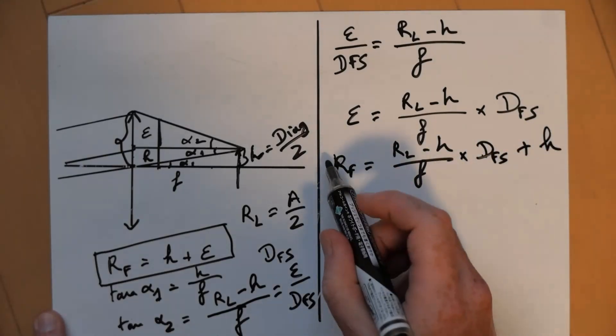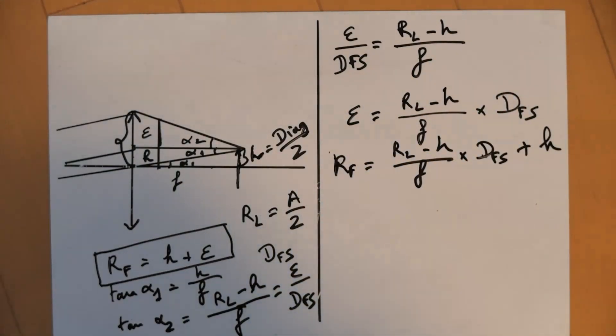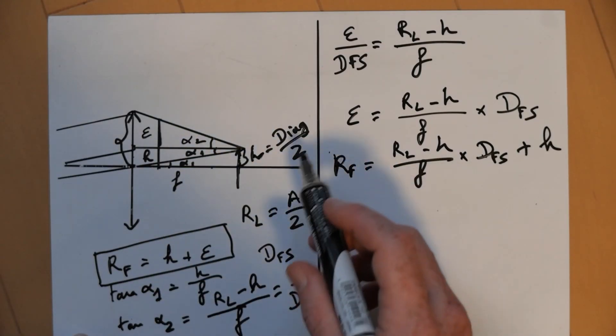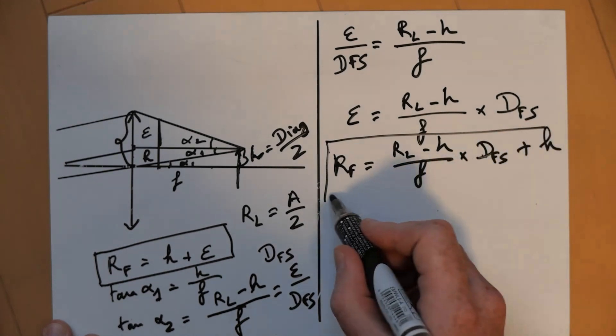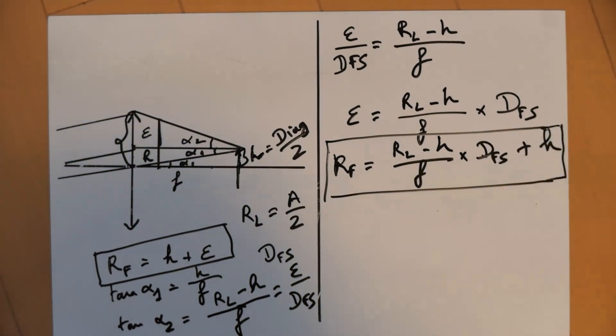And here we have the actual formula for the filter radius — we could just multiply everything by 2 to get the diameter — and this is what we were looking for. I'm going to apply that in a spreadsheet now, so I'll be right back at the computer.